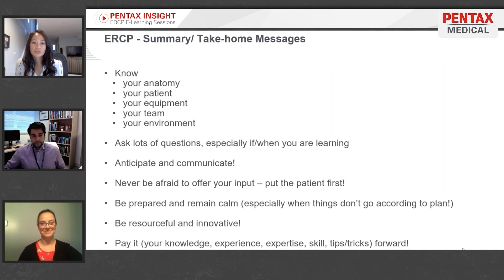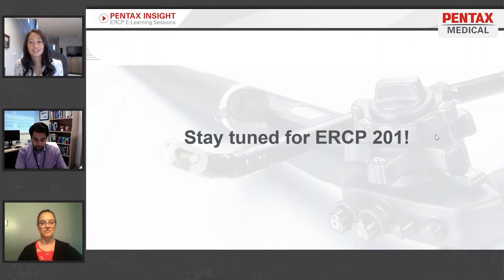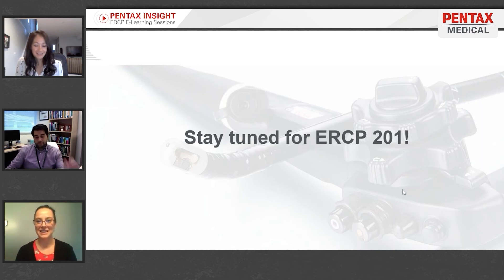Not every case is as straightforward as in textbooks, so use what you have to your advantage. When you learn new things that work, pay it forward — let your team know what's worked for you in the past so that everybody else is successful in their endeavors as well.